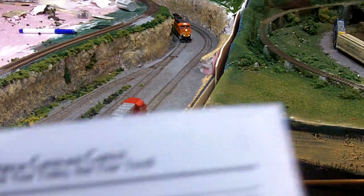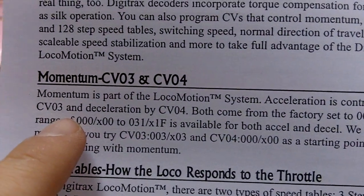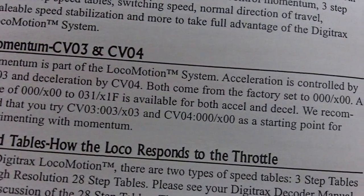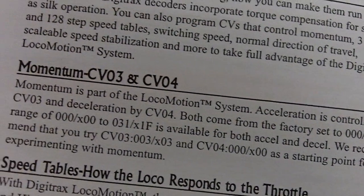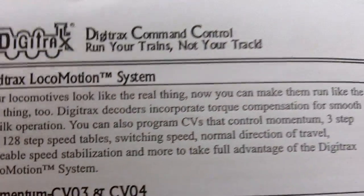Looking in the manual, it shows momentum. CV3 is the acceleration and CV4 is deceleration, and both are set at zero. The range goes all the way from zero to 31. Currently it's at zero, so let's change the acceleration to 15.